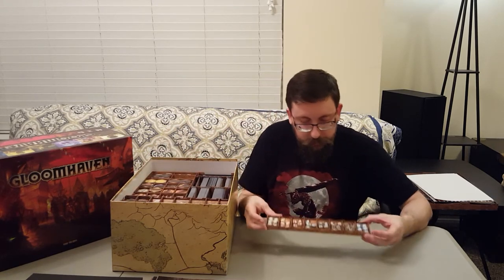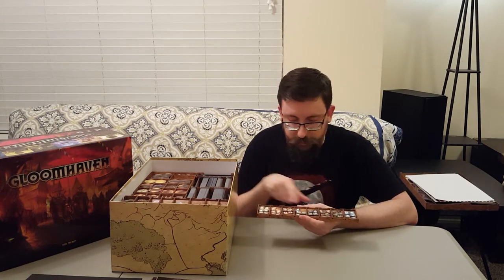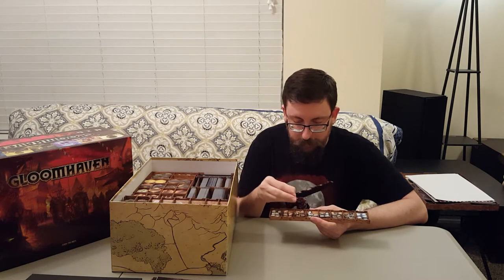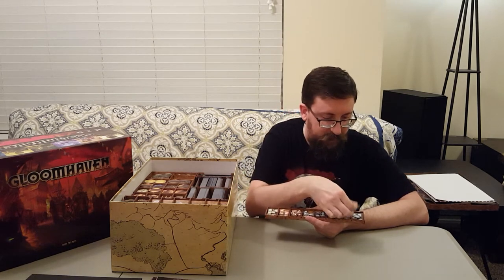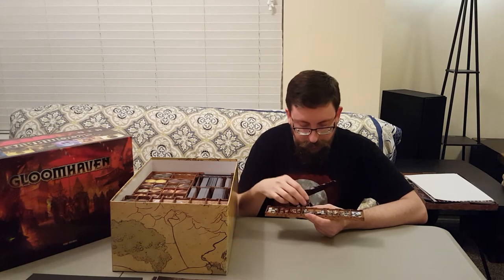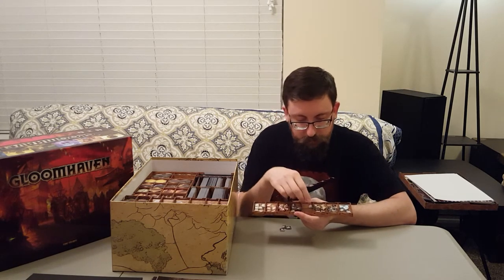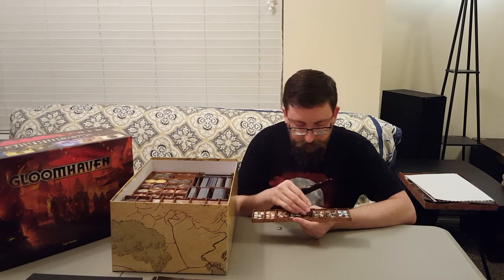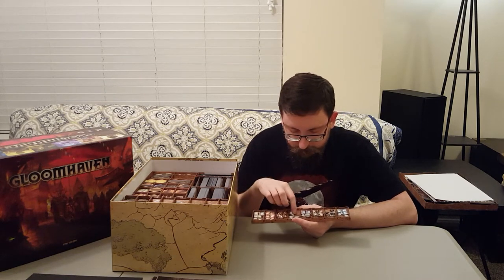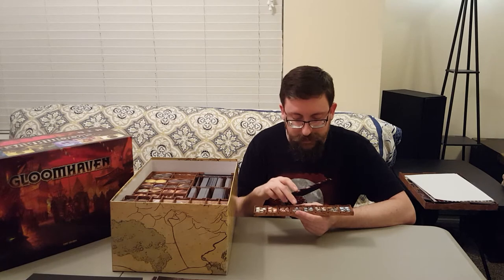The next tray is all the status effect tokens — all the different status effects that can be inflicted on you or the monsters. There's poison with a little skull, a boot with an arrow in it for immobilized, a little bicep for being strengthened, a question mark for getting muddled, a little explosion for being stunned, and so on. I did the same thing here — there are little symbols in the bottom that I painted gold with a paint pen so they stand out. Most of the time it's covered with tokens so you don't really see it, but it's fun to do.